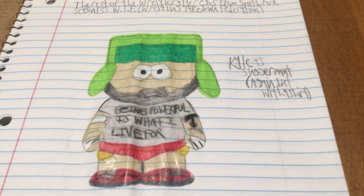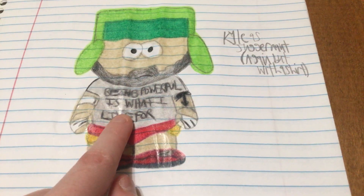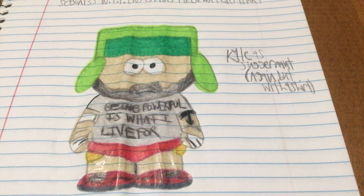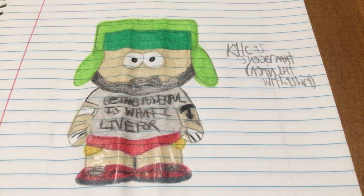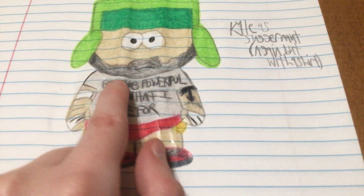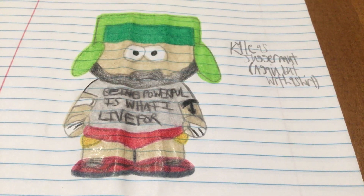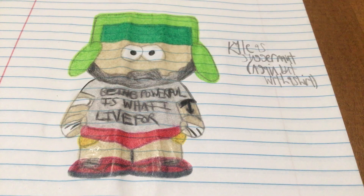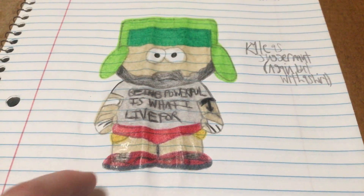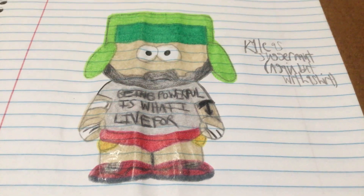Now we got Kyle as Juggernaut. I absolutely love this one because Kyle is my favorite character. I made him wear a shirt since YouTube wouldn't like seeing anyone shirtless. Kyle is wearing his hat as he always does — he rarely takes it off. I made him wear a gray shirt that says 'being powerful is what I live for,' because I learned that the word Juggernaut actually means powerful. He's got a tattoo, red shorts, red shoes, a white elbow band, and a fake mustache.